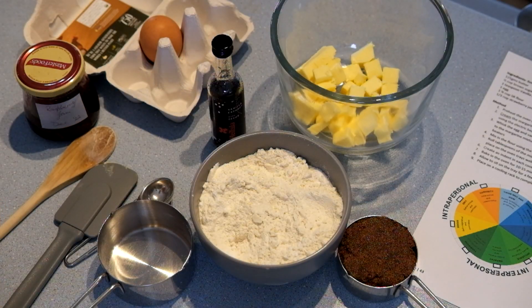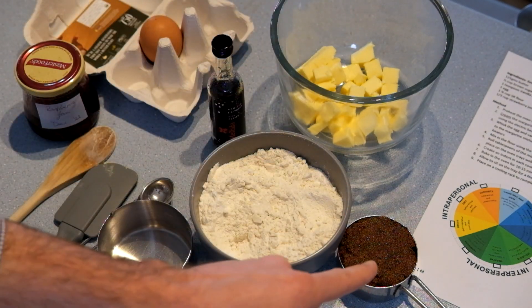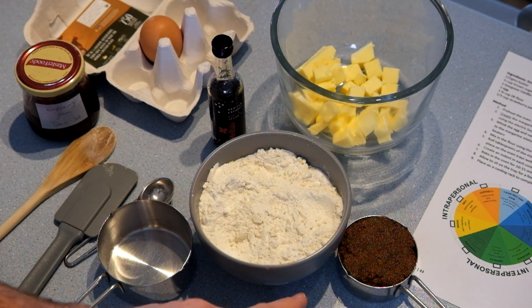Read your recipe and make sure you know what ingredients you need. The first ingredients you'll use are your butter and brown sugar, so send one person from your team to go and get those straight away.